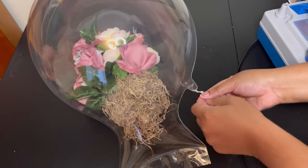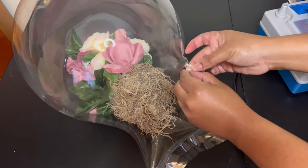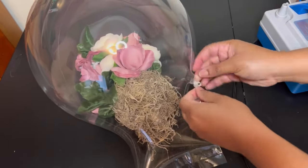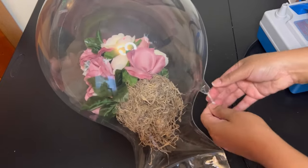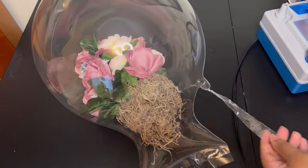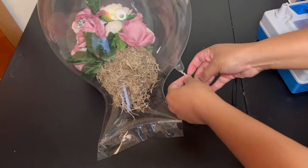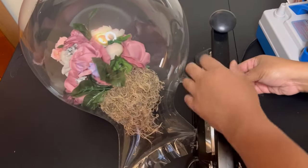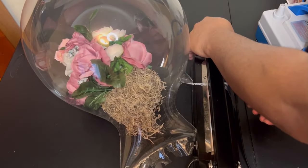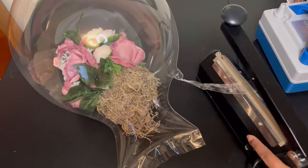I previously said that I don't like working with wide neck balloons, but I want to change that. I want to practice working with the wide neck balloon because my whole goal is to work easier and smarter, not harder. Usually I cut it and then seal it, but I do want to start using the wide neck balloons.